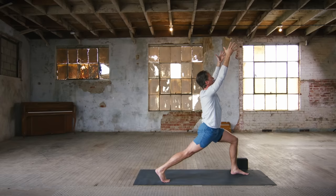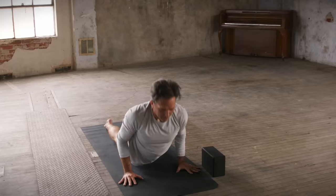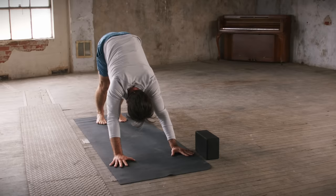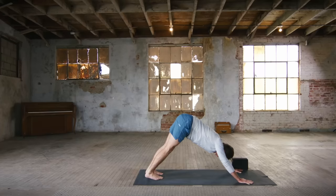Lower down with that focused mind. Inhale — cobra, pump a little blood into the spine. And exhale, downward facing dog. All right, you guys, let's pick up the pace a little bit. We have slow twitch muscle fibers and fast twitch muscle fibers — we want to be able to move at different rhythms. It's a little flow here.